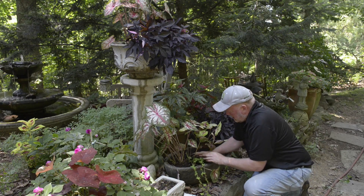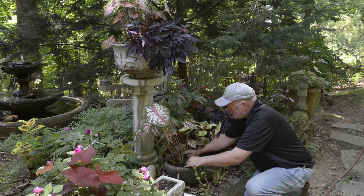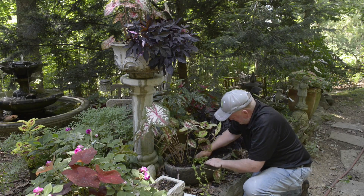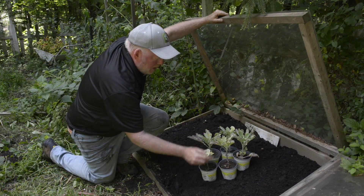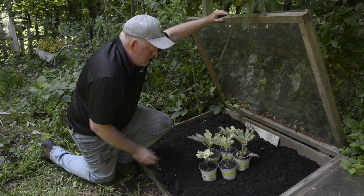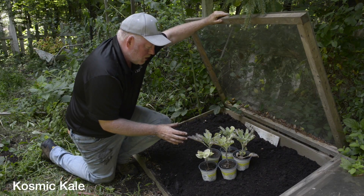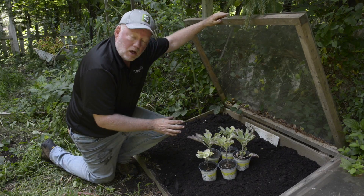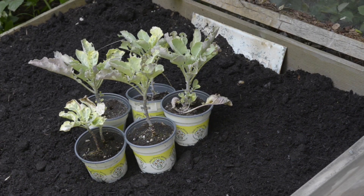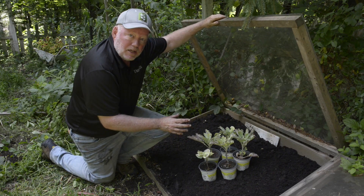All right, next up the vegetable garden — I got a great bargain find there too, believe it or not. These plants have certainly seen better days, but I know I can bring them back. I couldn't believe I found these at the nursery. This is a very special kale called cosmic kale, just introduced this year. I saw it at a trade show in Baltimore over the winter.